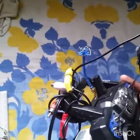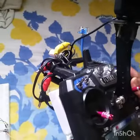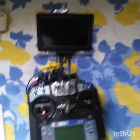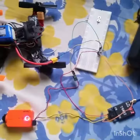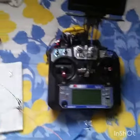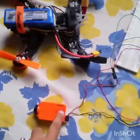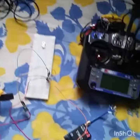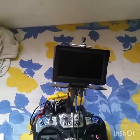I connected the video plug to the NTSC AV1 input, but there's no output — that's the issue. I start recording and still there's no output.